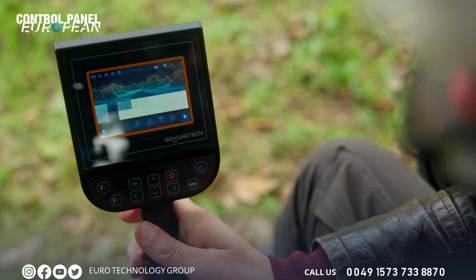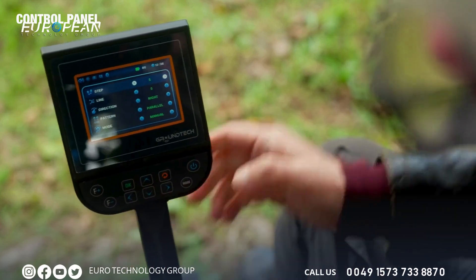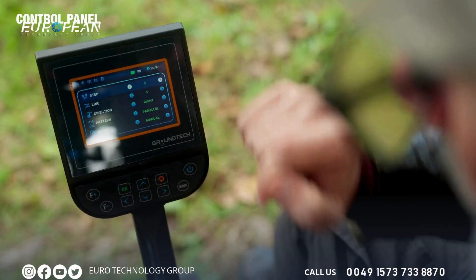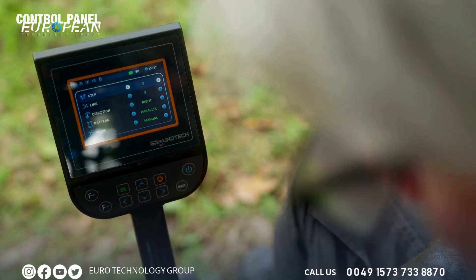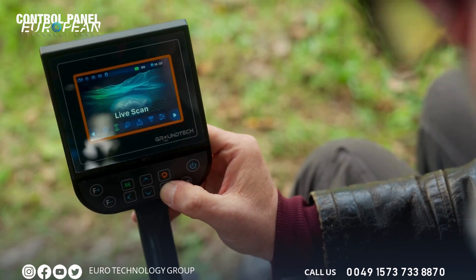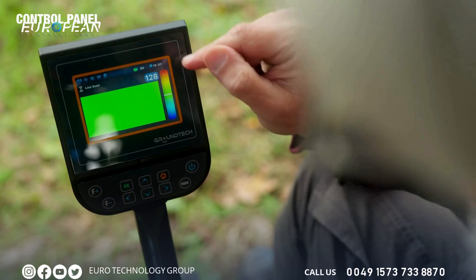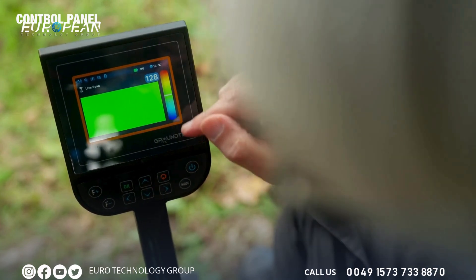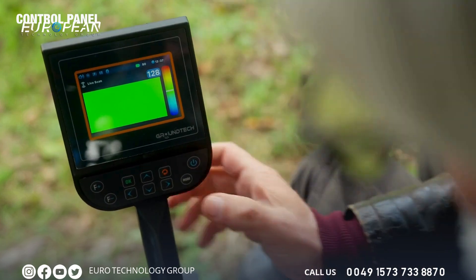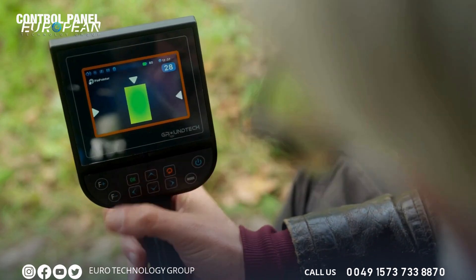We'll run through the different modes. We'll start with the ground scan mode — the different settings here are the amount of steps you can allocate, the line, the direction, the pattern, and the mode. Returning back to the main menu, we now go to live scan, where red indicates solid or hard objects, blue indicates softer objects, and green is a neutral zone.